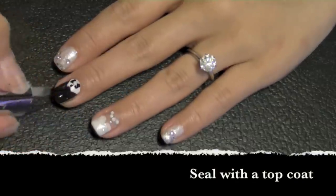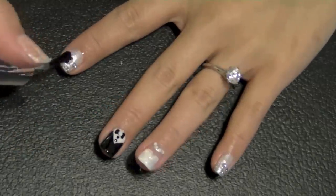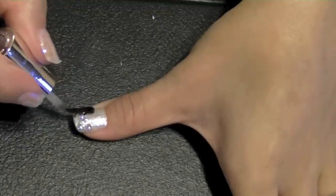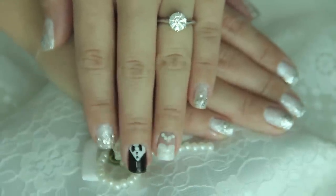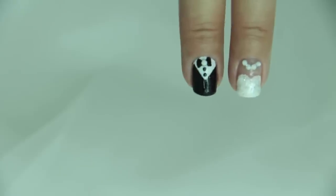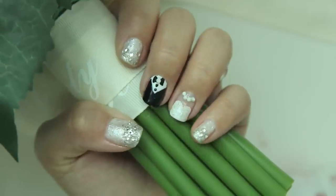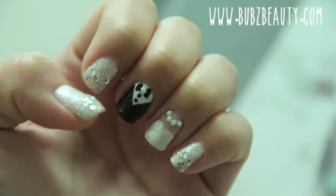Last step: seal with a top coat so it lasts and lasts — bulletproof! Voilà, my bride and groom nails are complete. I'll let you in on a secret: it was super easy to do but also very, very fun. All you needed was nail polishes and some gems. I hope you enjoyed this nail tutorial — thank you so much for watching, and I shall talk to you soon. Take care, everybody!